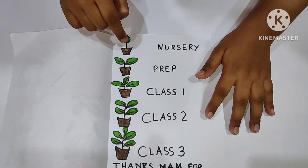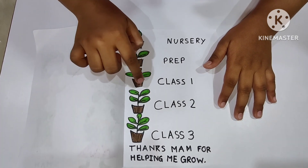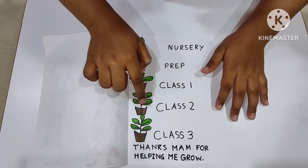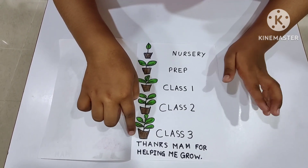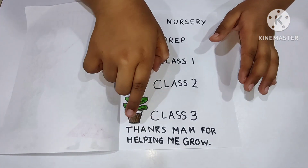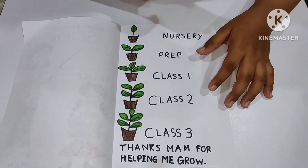Nursery, one leaf. Prep, two leaves. Class one, three leaves. Class second, four leaves. Class third, five leaves. And I thank my mom for helping me grow.